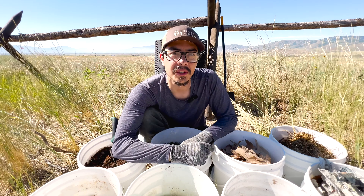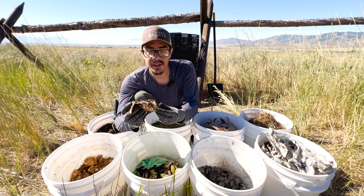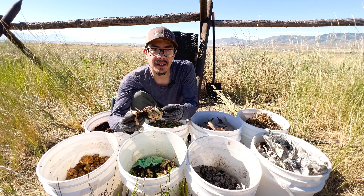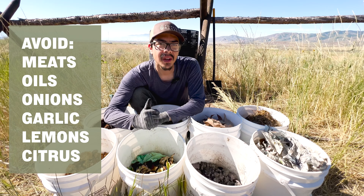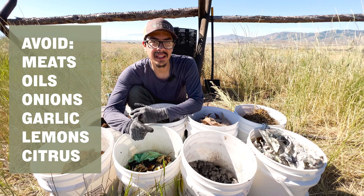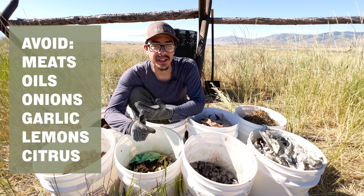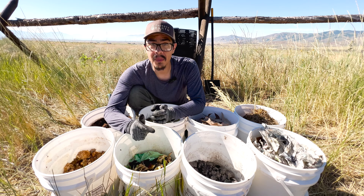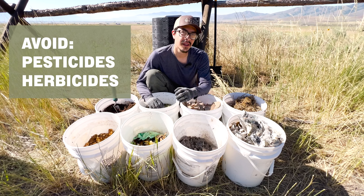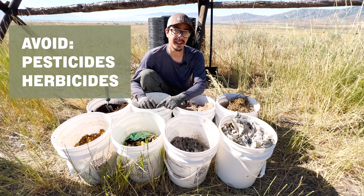Inorganic materials like trash, plastics, foams, and metals don't belong in your compost. With your food scraps, you want to make sure it's all fruit and vegetable type organic matter. You don't want to put meats or oils, and be kind of cautious with things like onions, garlic, lemons, and citrus because that can slow down your compost. It'll still compost, it just takes longer.